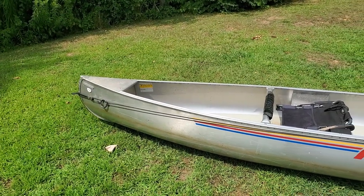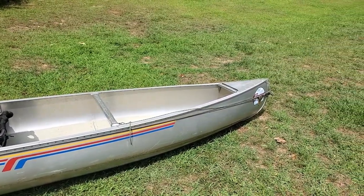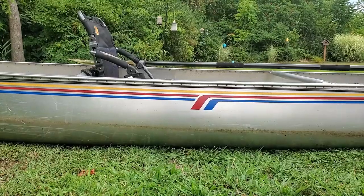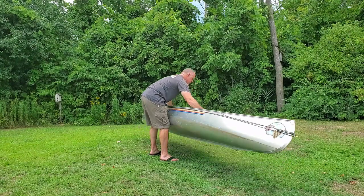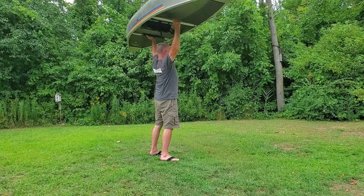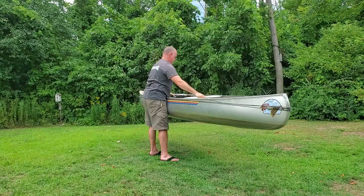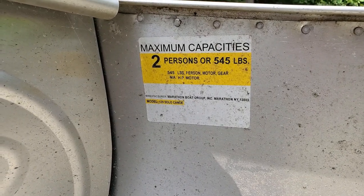The first thing I want to talk about are the specs. It's a solo canoe with an overall length of 12 feet 9 inches — hence the name 129. It has a width of 29 and a half inches and a center depth of 13 inches. According to the website, the weight is 50 pounds — I can easily lift this over my head, and I'm not a big guy, I'm 5'10" 200 pounds. It has a max capacity of 545 pounds.